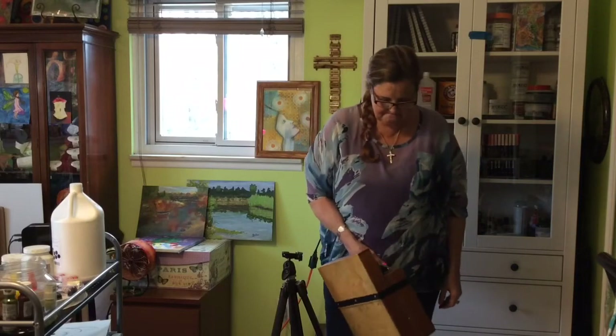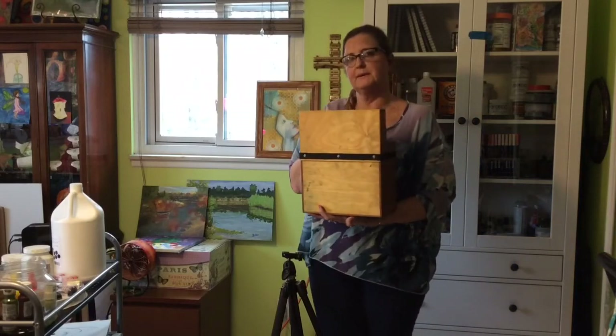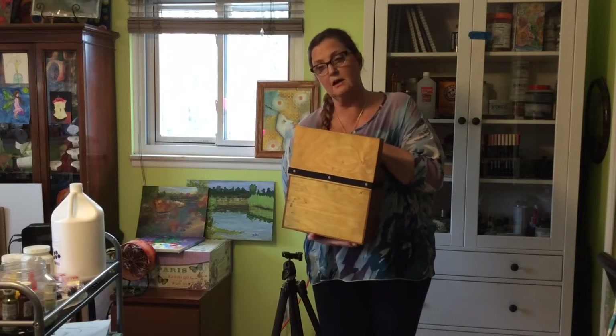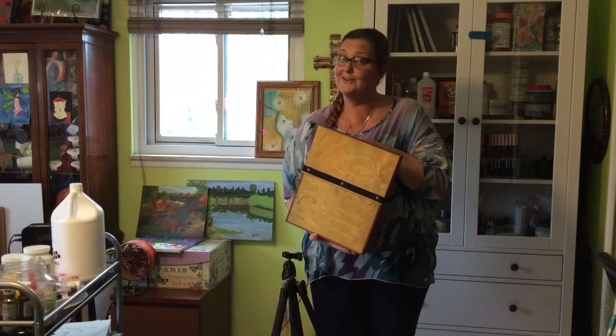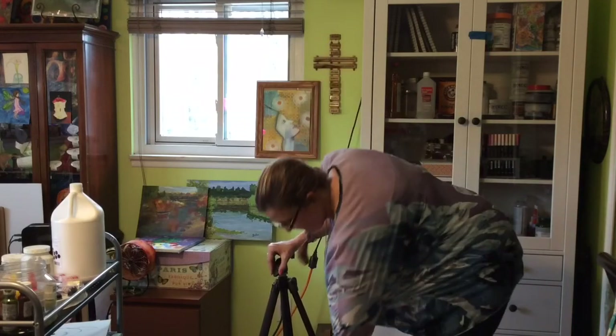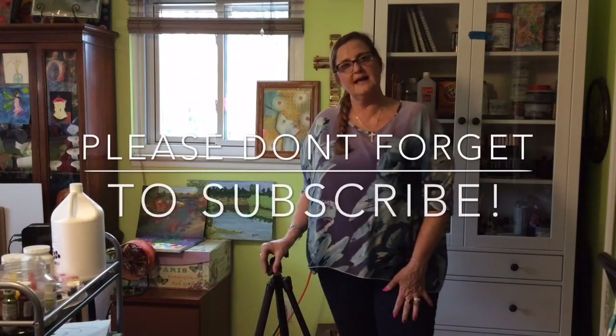I've been meaning to add a shoulder strap but haven't done that yet. It also fits in a backpack really easily because it's nice and small — the bigger you go the more you have to carry, so that's why I got a small one. But thank you for stopping by, have a great day.